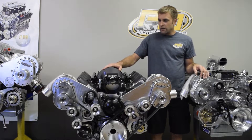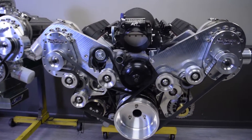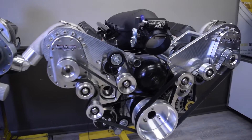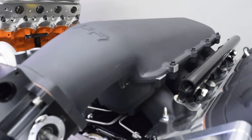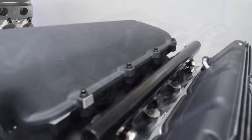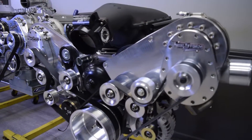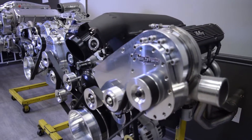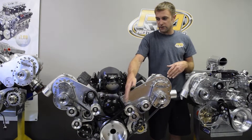Here we have the LS package. As mentioned previously, these kits are kind of stealthy under the hood — tight tuck with all the accessories and amenities. On this particular LS package we've used a low-rise manifold from Holley, and we're also going to be using Holley injection. This pretty much fits under almost any hood, keeping everything tight, tucked, and stealthy looking.